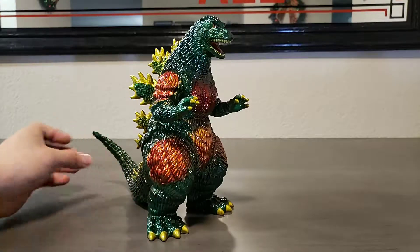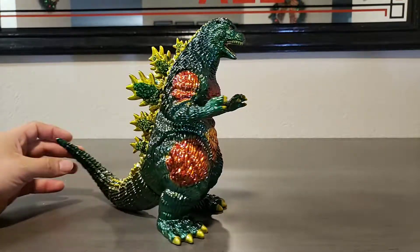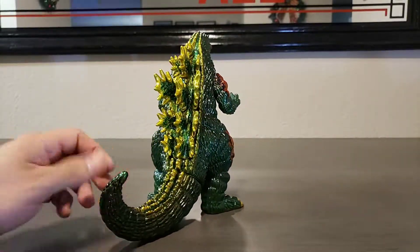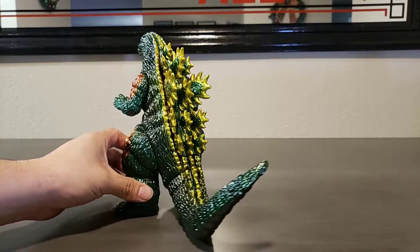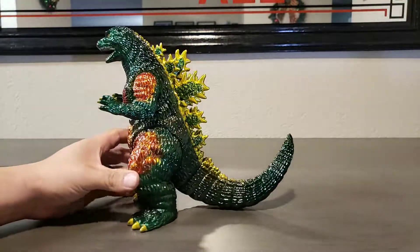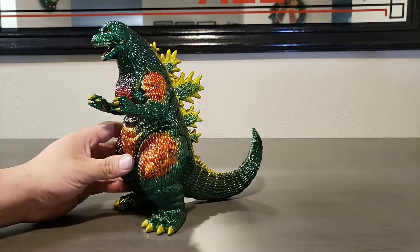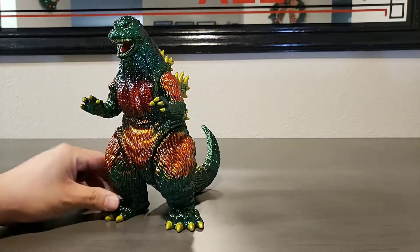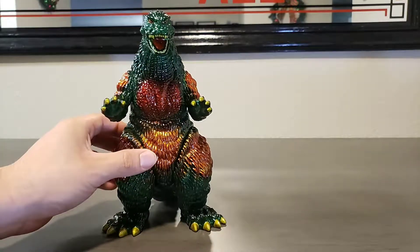Now there's a process that goes into painting these figures if you decide to do anything like that. It's not easy. It takes time and with time, with every try, you get a little better at it. And when I went ahead and hit this guy up, I got a real nice outcome. I love the way that the paint came out and it just really strikes. It's very nicely done.